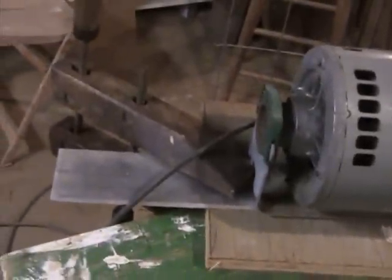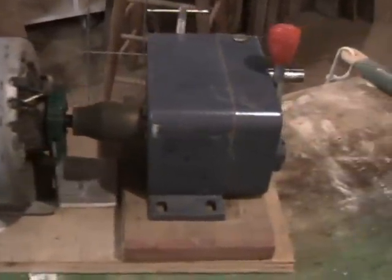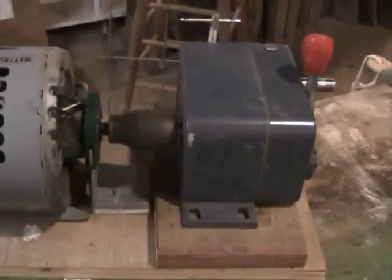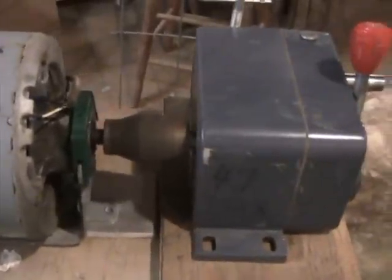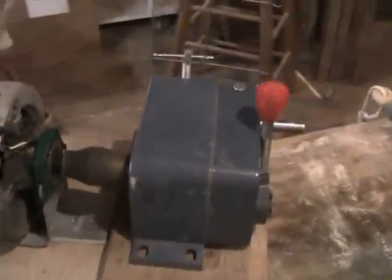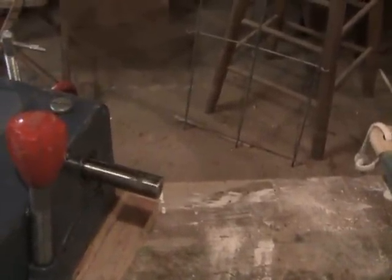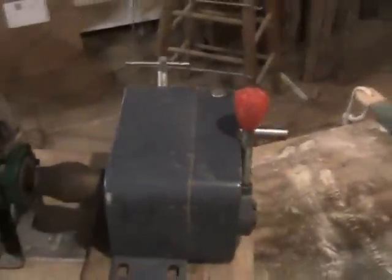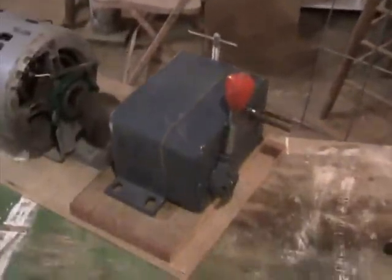I've temporarily clamped this whole apparatus down and hooked the coupler up to the gearbox — also something I just had sitting around. I plugged the motor in — you can hear it running. I can see the shaft is turning. So I basically know that this whole mechanism is going to work. I just have to drill the holes and bolt everything down solid, and then figure out what kind of a wheel head I'm going to make for it.